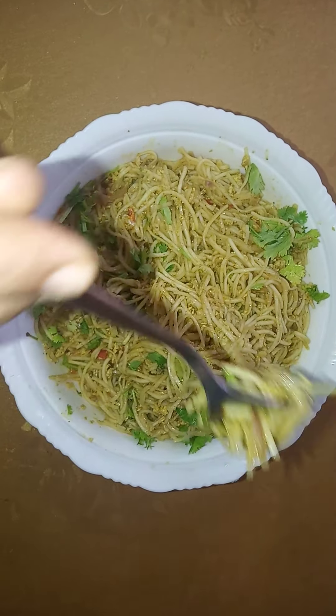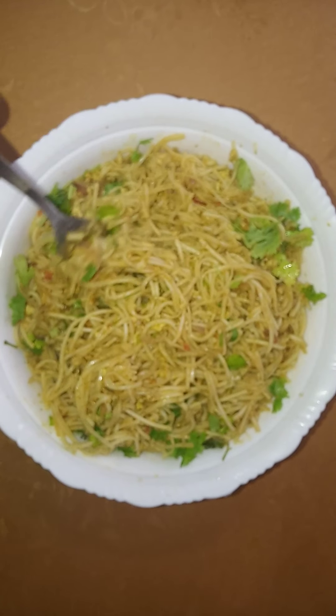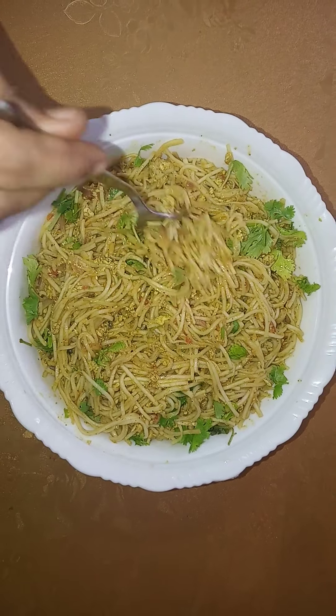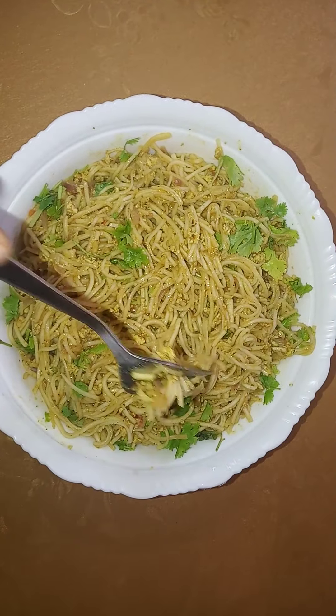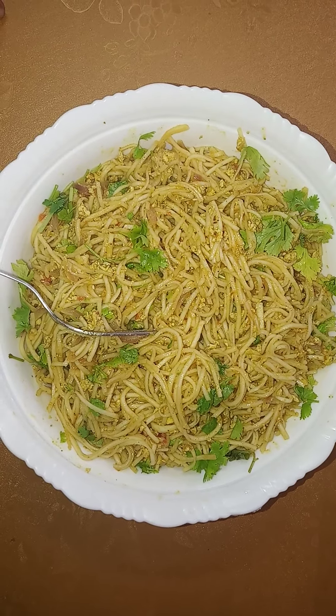Like, share and comment. This recipe is a good recipe. Now I have a taste of the egg noodles. Thank you so much for joining us and we'll see you in the next video.